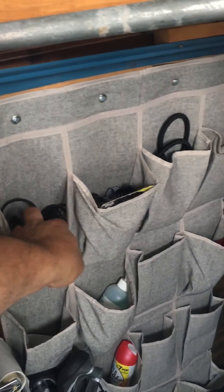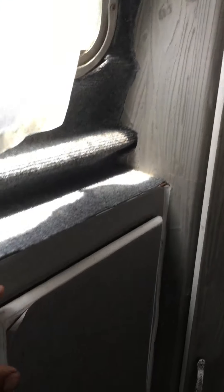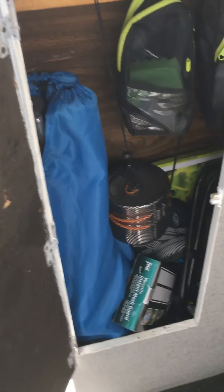We also have a shoe rack so we just put stuff in. I did build a small cabinet up here — a small shelf with a motorcycle bungee so you could put all your good stuff up there without anything falling down.